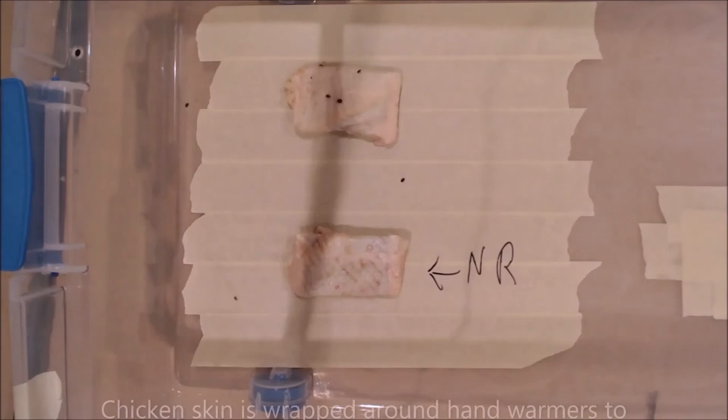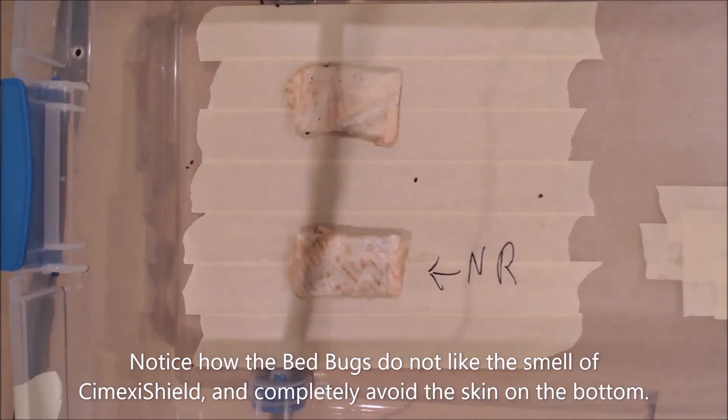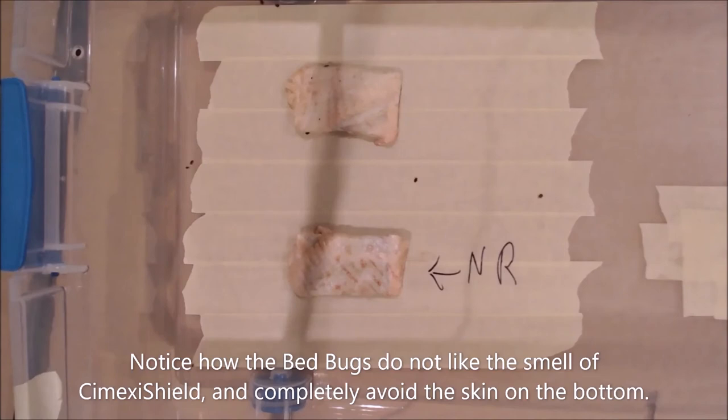SymexaShield has been applied to the chicken on the bottom of the screen. As you can see, there are zero bugs on that chicken sample, while there are plenty of bugs not only climbing on, but also directly feeding on that chicken skin, absorbing whatever liquid they can. It's truly remarkable how this product works.